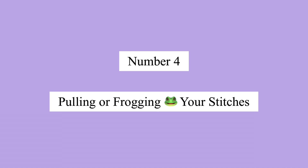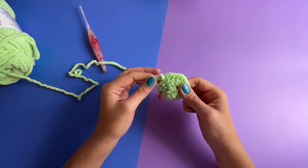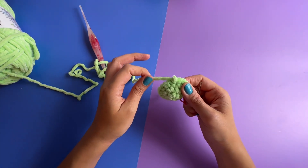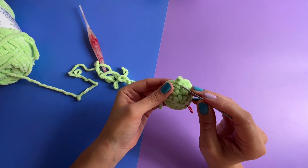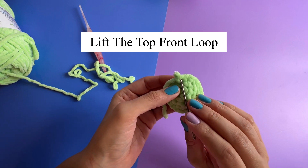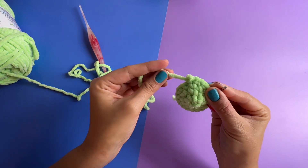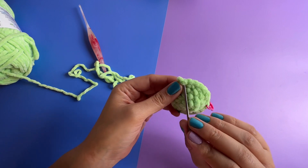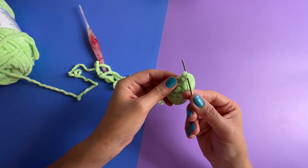Number four: pulling or frogging your stitches. If you apply what you learned in tip number one, then when you have to frog your work it should come out easily. Now if you come across a stitch that you're having to pull a little harder to get out, I suggest that you stop — please don't keep going otherwise you will ruin your yarn. Take a blunt needle and release some tension from that top front loop of the single crochet. Lift it up and now pull your yarn and it should come out with no problem. Here again it's not coming out easily, so I'm going to lift that front loop of the single crochet to release some of the tension and then the strand will pull out with no problem.